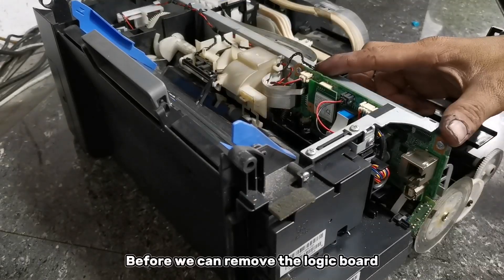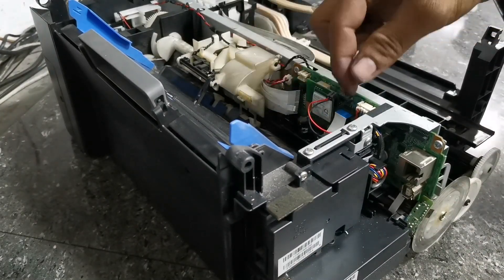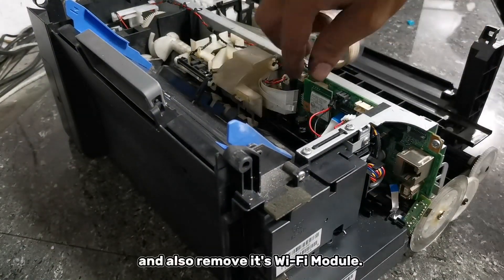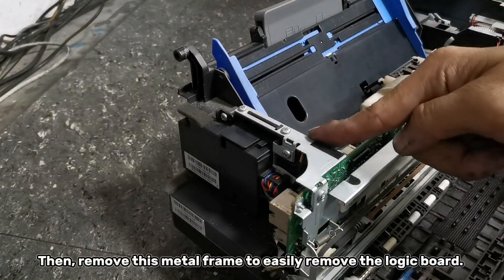Before we can remove the logic board, we need to detach first the flex cables and wires, and also remove its Wi-Fi module. Then remove this metal frame to easily remove the logic board.